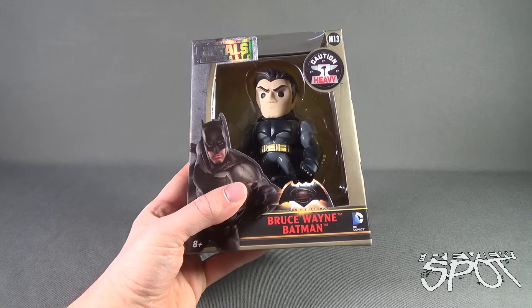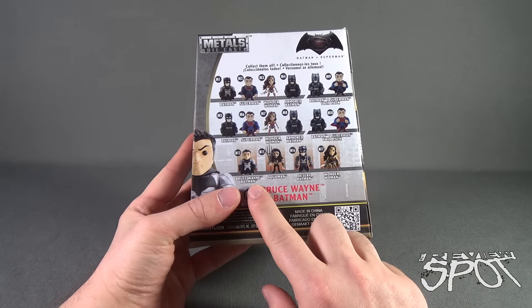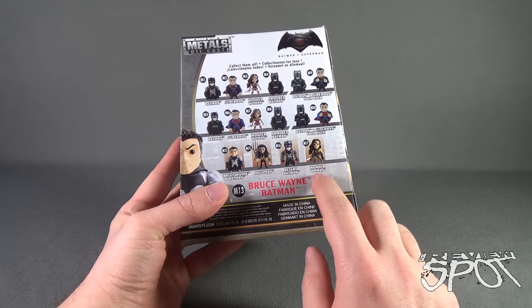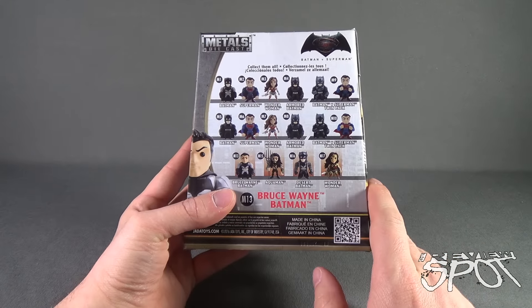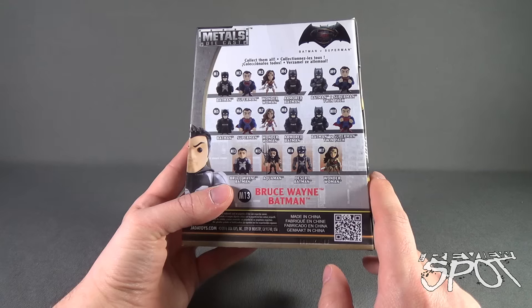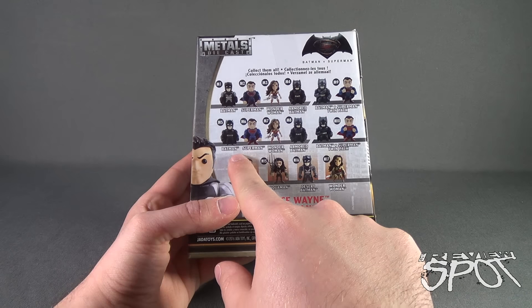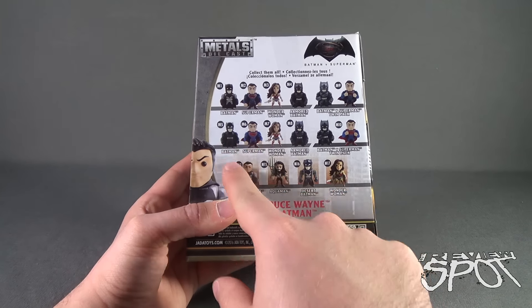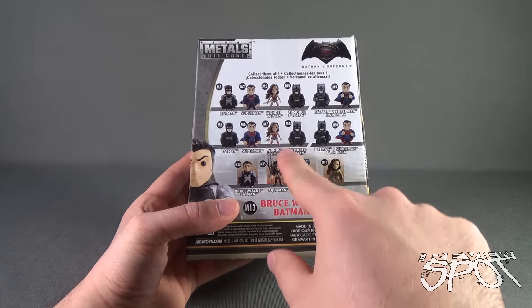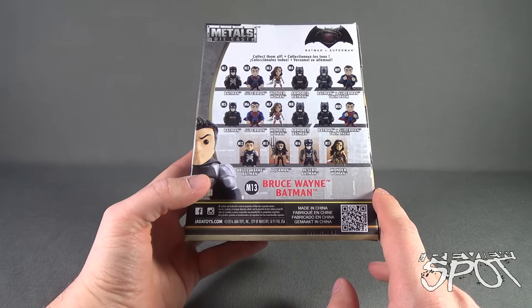This is product code M13. On the back of the package, the new figures from this wave consist of Bruce Wayne Batman, Aquaman, Desert Batman or Nightmare Batman, and Wonder Woman. We've pretty much run the gamut on the other figure releases, which are mostly just variations — like a color swap. M1 and M5 Batman are the same figure, M5 just has a darker color scheme. Same thing for Superman and Armored Batman, and there was also a two-pack.